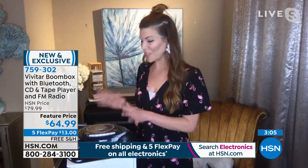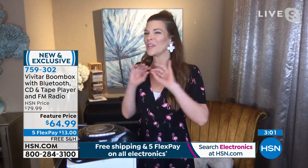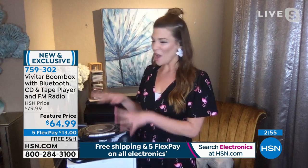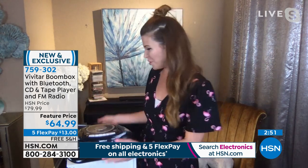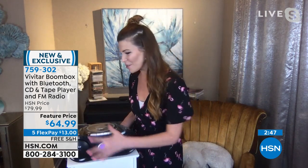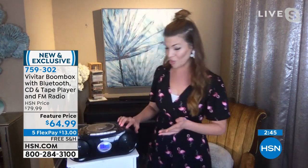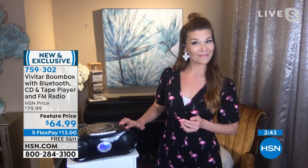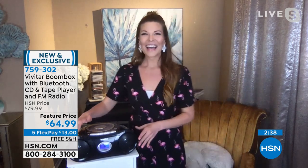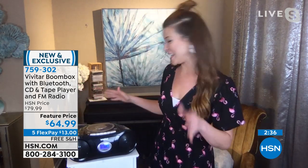That's so true, Nicole — it really is great audio. Think of a company like Vivitar: it's so great that we know that name, we've seen it for years and years. Now they're bringing us this jam-packed feature boombox with all these different outlets to play music. Nicole played a cool little rock tune through Bluetooth, and now there's a CD spinning — here's a little sample of some classical music. Very nice quality — so many different things you can do with it.